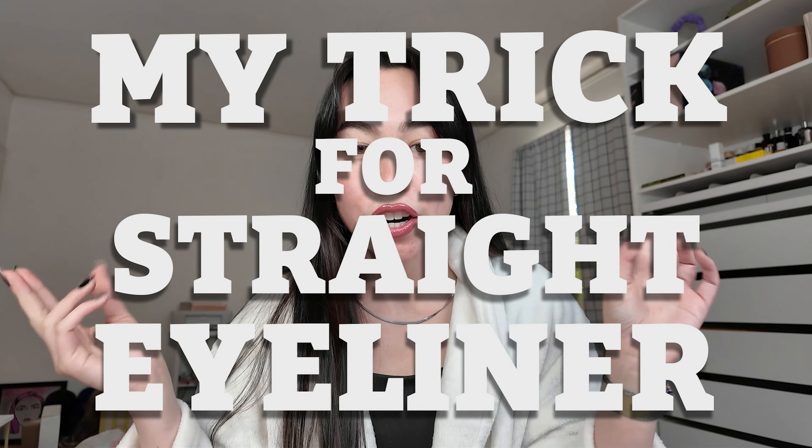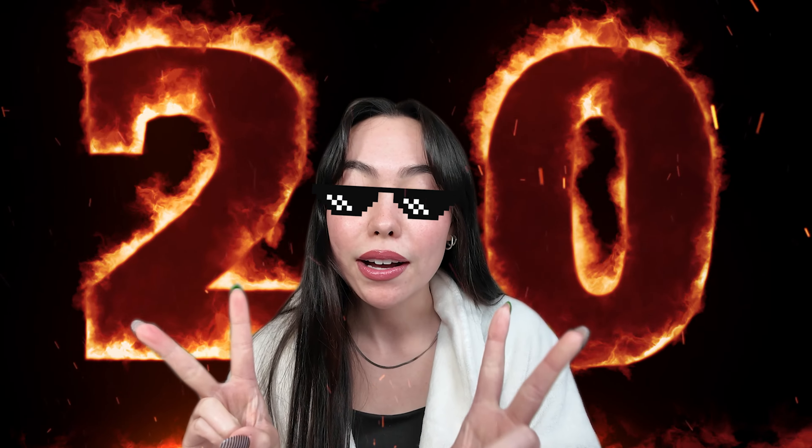Welcome to my trick for straight eyeliner 2.0. The first video I made five years ago — I can't believe it — I always thought I would make a new version of that video because I was so chaotic in it. I could not even explain how to do that type of eyeliner, but I'm gonna show you how to do it today.